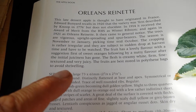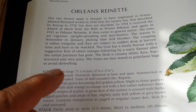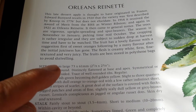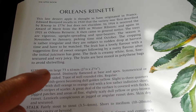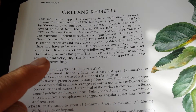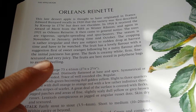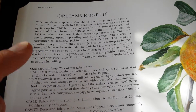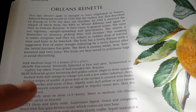The flesh is creamy white with fine texture and very juicy. The fruits are best stored in polythene bags to avoid shriveling, meaning the skin is not completely watertight. The flavor is first sweet and orangey, followed by a nutty flavor after the initial juiciness has gone. We can taste it after this.